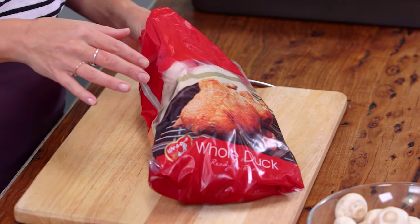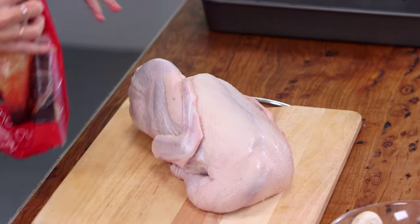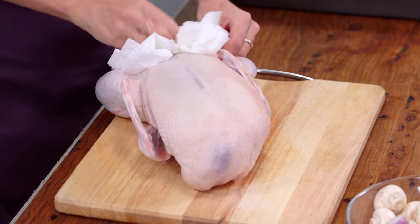First of all you need to preheat your oven to 200 degrees and you want to cook the duck for 45 minutes per kilo. Now we need to pat this duck dry because we want crispy skin as the outcome, so all over and dry inside the cavity.